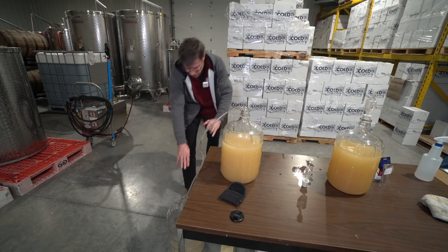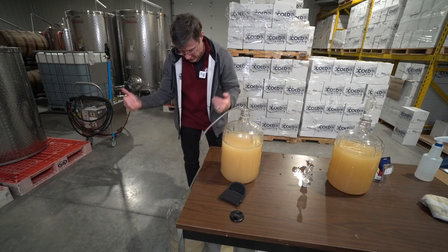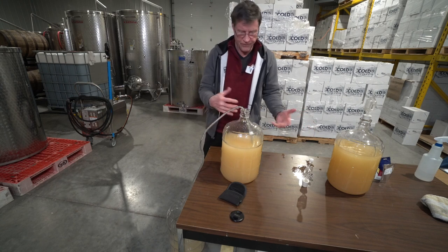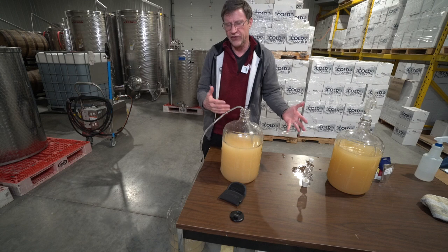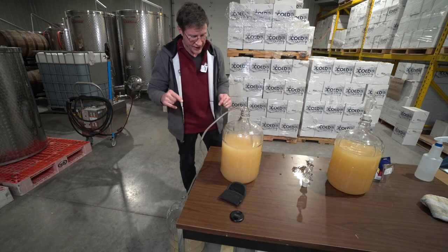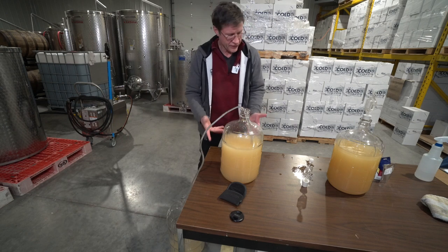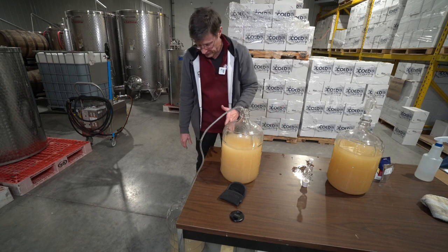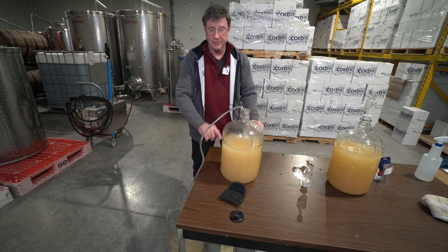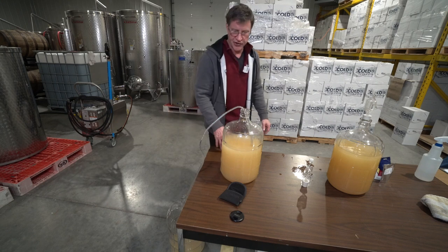Try not to create any more turbulence than you have to, because that will help oxygenate the wine. You can fully oxygenate this wine about seven or eight times before it's noticeably damaged, but a lot of home winemakers let it sit with oxygen on top for long periods of time and it just starts getting that funny oxygenated taste.